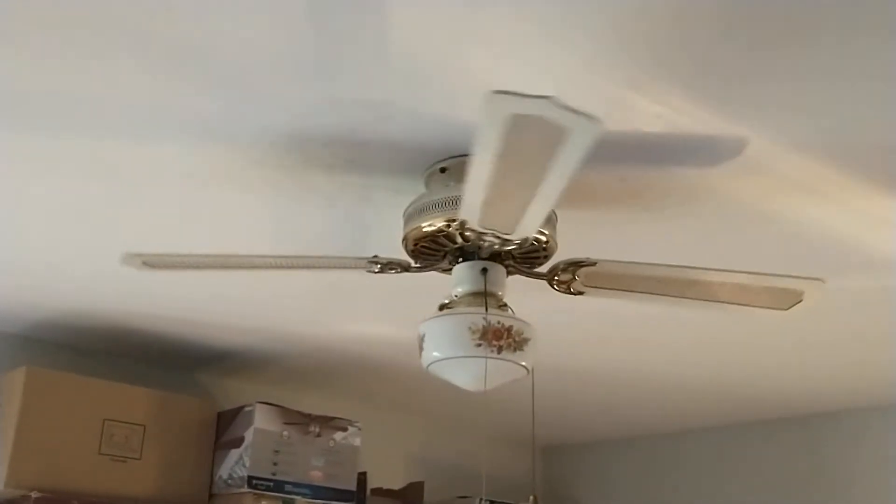Now on medium. The medium on this fan is on par with the high of most ceiling fans manufactured within the past two decades. I'm feeling good — good air flowing on just medium. It almost cranks out as much air as the originals I had hung here.